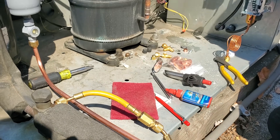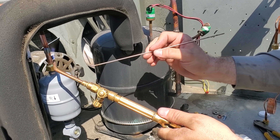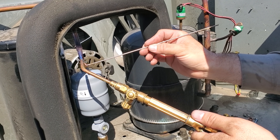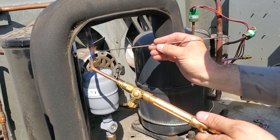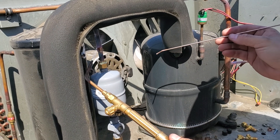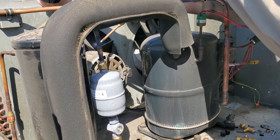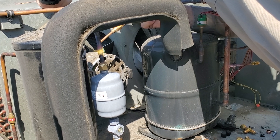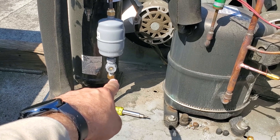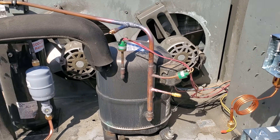We've put a wet towel over there to protect against fire hazard. All right, we got everything brazed up. We need to go ahead and tighten up the flare nuts and get those taken care of, then we'll put service fittings on these and work through it.